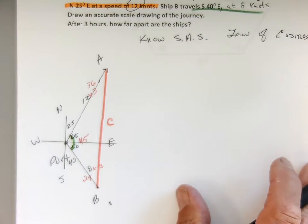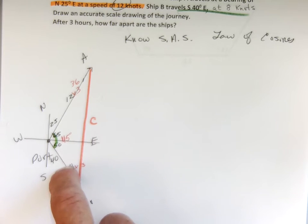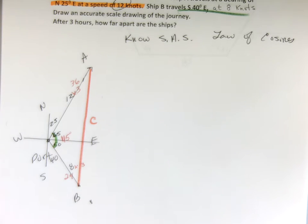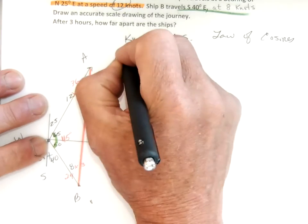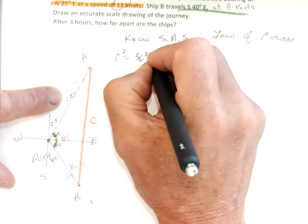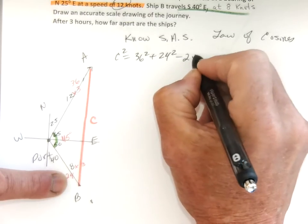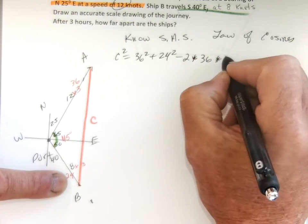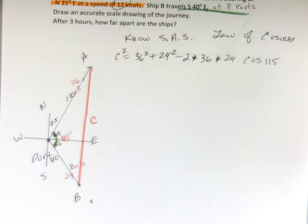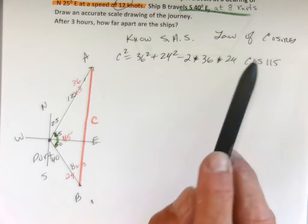If I know side-angle-side, I can use the law of cosines. It is: opposite squared equals adjacent squared plus adjacent squared minus two times your adjacent times your adjacent times the cosine of the angle — we learned that last week. So I'm going to go C squared equals 36 squared plus 24 squared minus two times 36 times 24 times the cosine of 115 degrees.